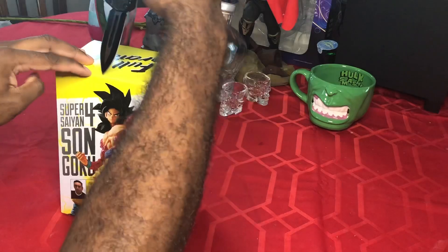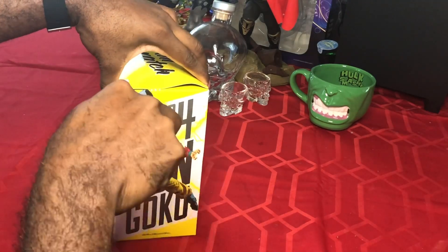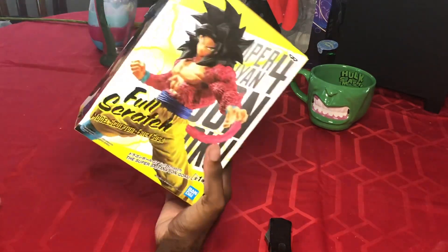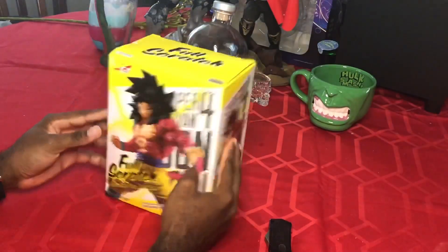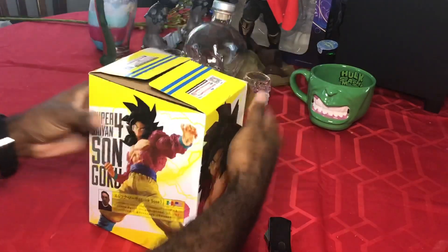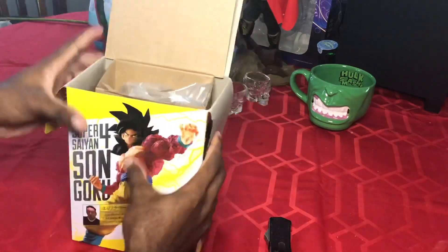This should be a quick video showcasing this beauty right here. I might do more of these figure unboxings — if this video can get to five or six likes, I'll do another one next week and we'll keep it going from there, maybe make this into a series.